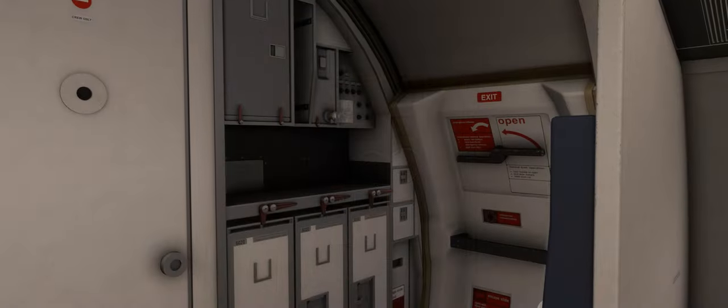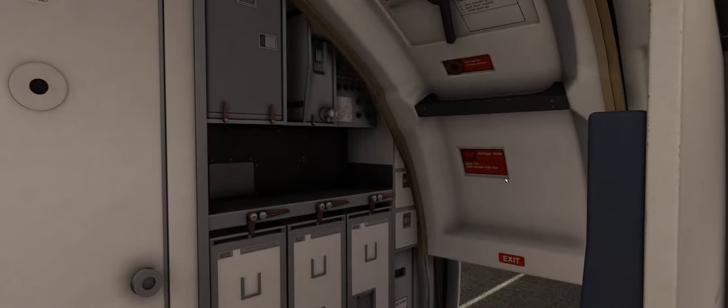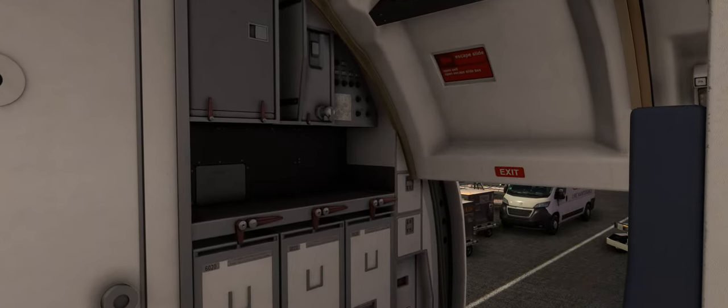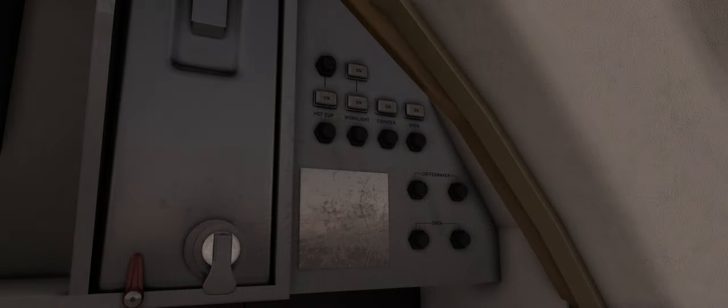Moving across briefly to the starboard side of the galley, we see various lockers and galley equipment as well as the service door. Unfortunately no tea or coffee making facilities are available at this time, which isn't ideal for those early morning flights, but the buttons on this panel are animated and their lights do illuminate when pressed.